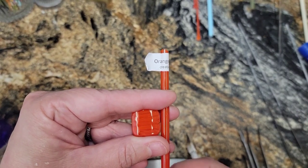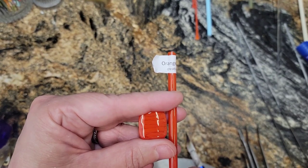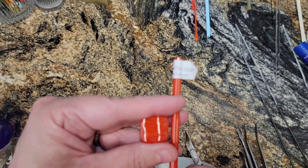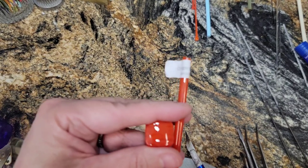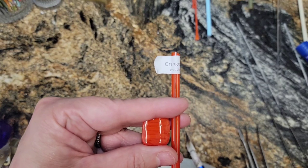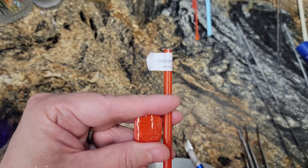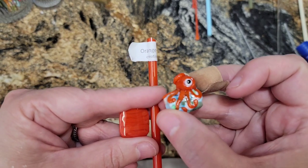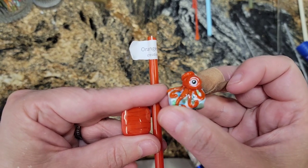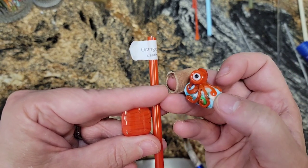Good morning everyone! Today I thought we would evaluate Creation is Messy Orange Zilla. This is another new color from Creation is Messy's 2021 release. The way we are going to evaluate this is by making a little octopus, so let's play with Orange Zilla and make an octopus!